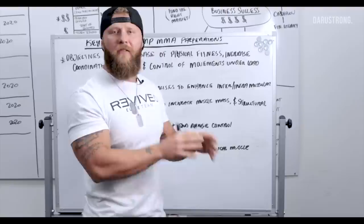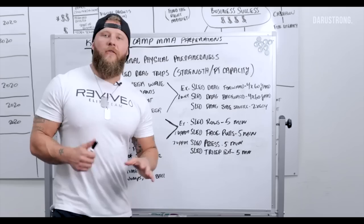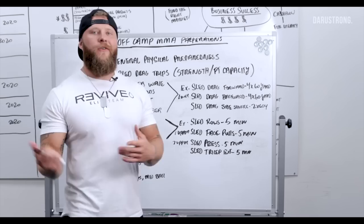Now we're going to go into the exercises and protocols I like to use to prepare the athlete for in-camp training. I'm going to give you two protocols to help increase your GPP. I like to do a lot of sled drag variations. The first protocol for general physical preparedness is a sled drag variation. The goal is to increase strength and fast-twitch capacity — using those fast-twitch muscle fibers explosively to propel yourself forward or push and pull the sled. For distance, I like to use 40 to 60 yards.